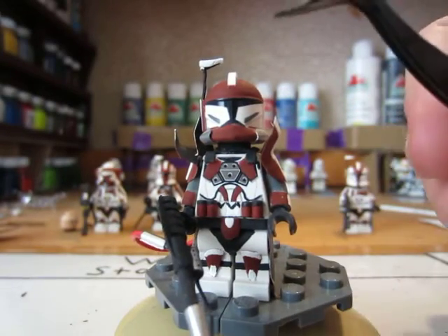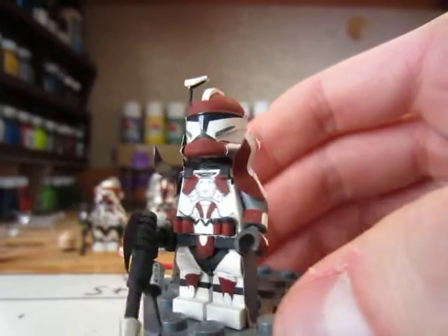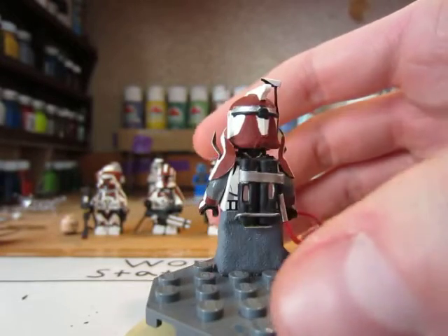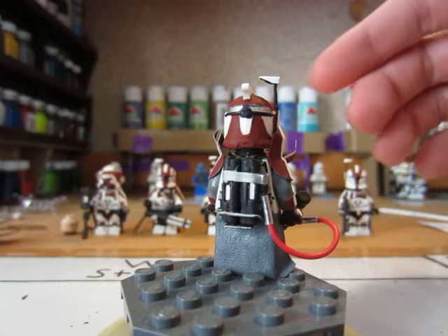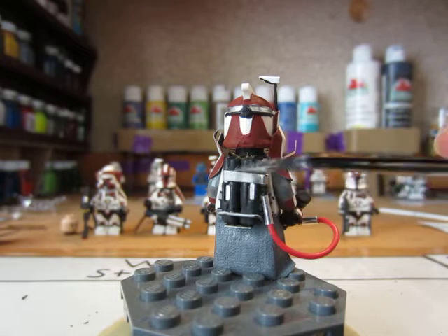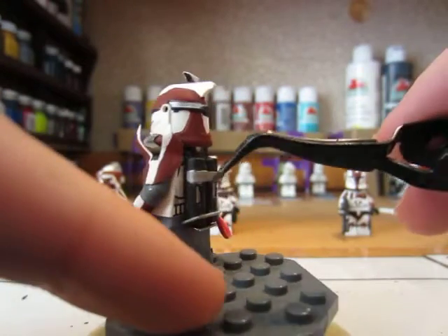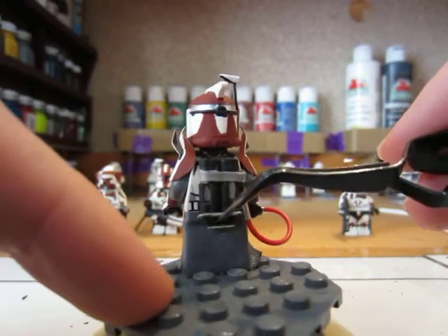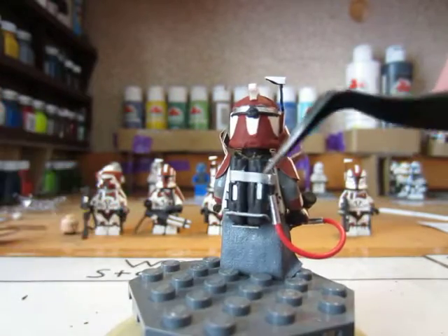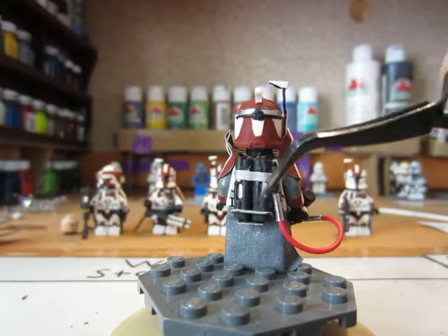His helmet obviously has more maroon on it — I painted the whole top maroon, then the front piece maroon, and then added two silver metal pieces. Moving on to the back — not forgetting that he has a pauldron made out of fabric. The back has a very interesting backpack that's also very simple. All I did is take the longer style gun, cut the stock off, the barrel off, the handle, glued those together, and then put a piece of metal wrapping around it and added another piece of metal as a base plate underneath.